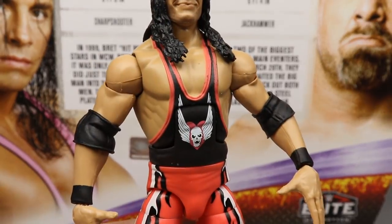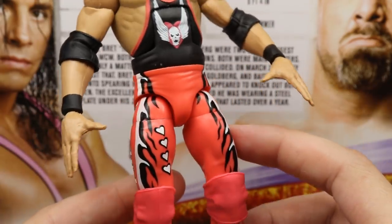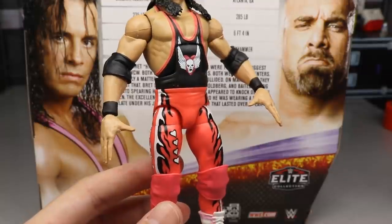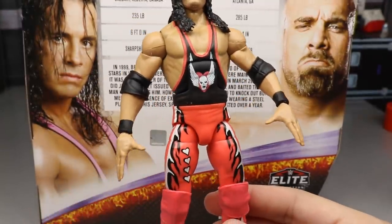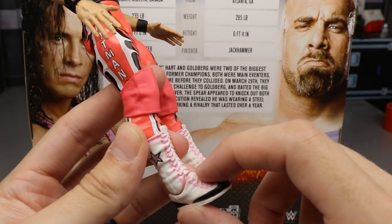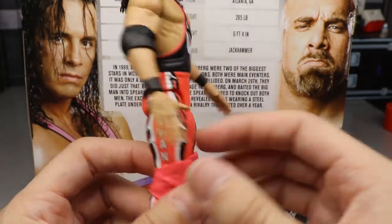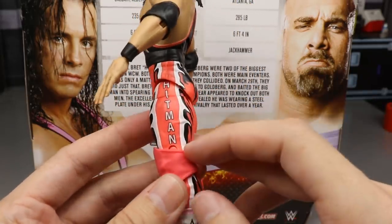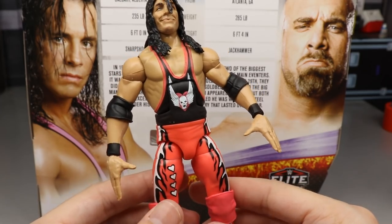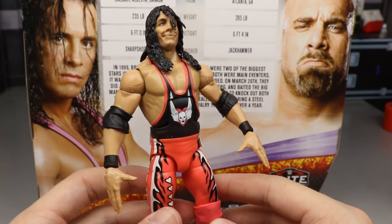Going down the figure, he has his signature singlet. The color is coming off reddish-orange on camera, but it's more of a salmon or coral color in person — and it's just not the Bret Hart pink you'd expect. The pink on the boots is way more accurate. You've got all the Hitman deco, skulls, flames, and Hitman lettering, but the pink color just isn't accurate. I can't find a single shot of his attire looking like this from the match these guys had.